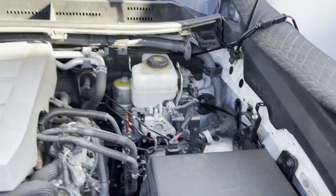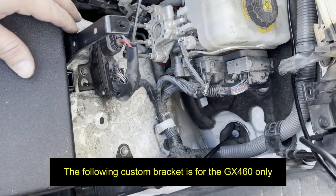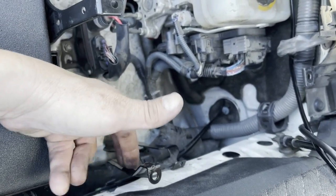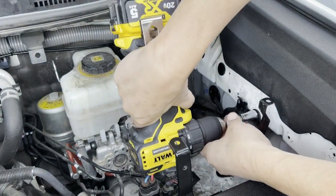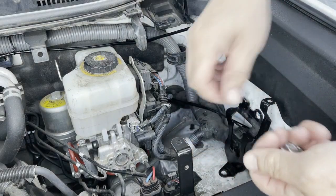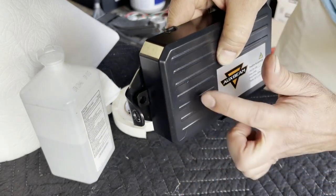Now we're going to look for a location for the Auxbeam fuse box. Looking inside this big open space, we need to figure out some type of bracket installation. What I decided — and you don't have to follow me — is to remove the bracket that holds up our black cover. I don't think it's needed right now. It's a 12mm bolt here and a 12mm on the side. Let's take this bracket to the work table and drill a hole to hold the fuse box to this bracket.